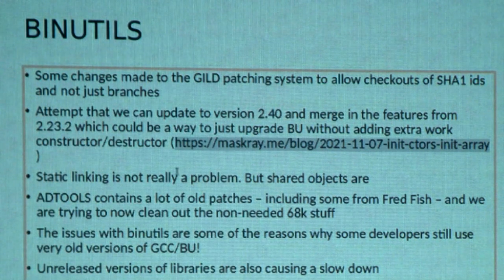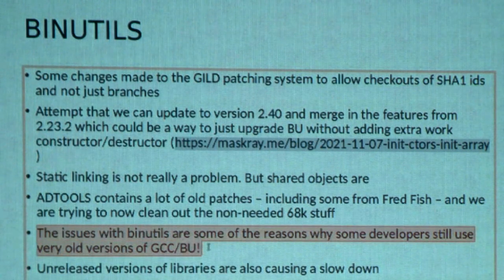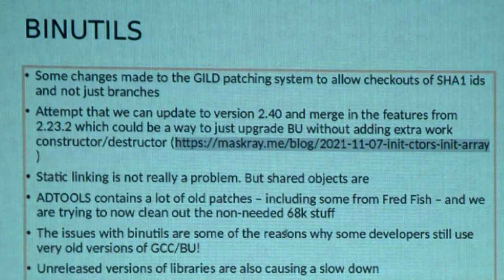AD Tools in general has quite a lot of old patches, including some from Ray Fred Fish going back to the very late 1990s. We don't need the 68K stuff in AD Tools anymore — when people are building cross-compilers for 68K, they're not using Sebastian's AD Tools repository; they're using different repositories. The idea is to pull out the 68K stuff and just point it towards OS4. The issues I've been discussing are perhaps the reasons why some well-known developers are still using really old versions of GCC — we're talking version 2 — because they know that works. We'd obviously like to change that.